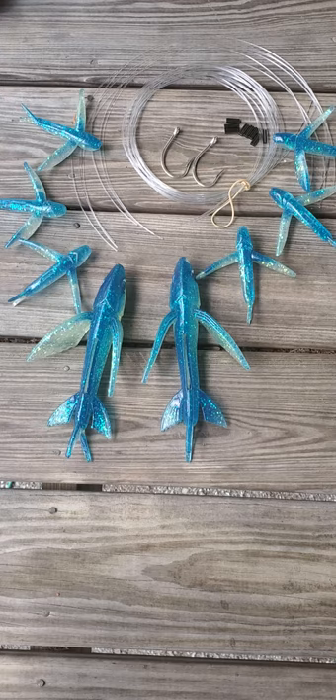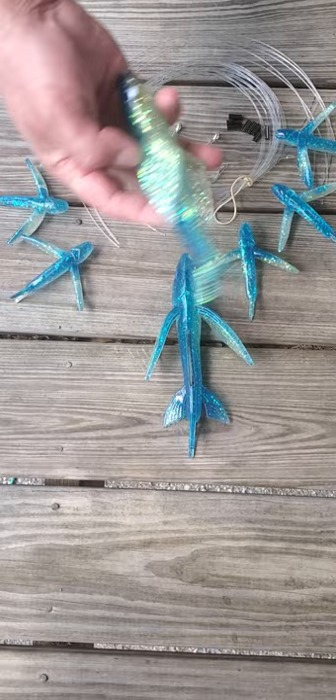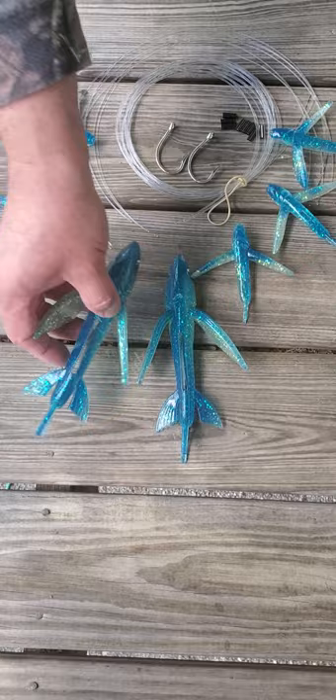You get two of the eight-inch super yummies — one-piece bait. It's very real. This is my favorite trolling from a rod tip flying fish lure that we make. It trolls really well. It's got a lot of splash, a lot of action, and gets bit real well.